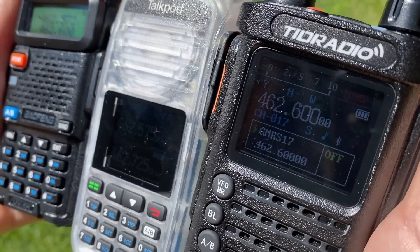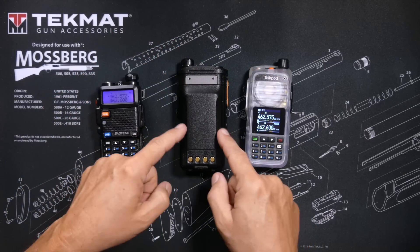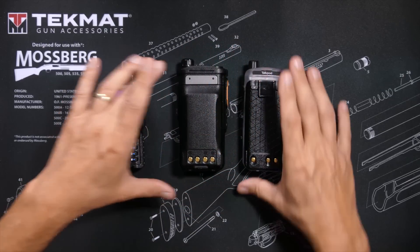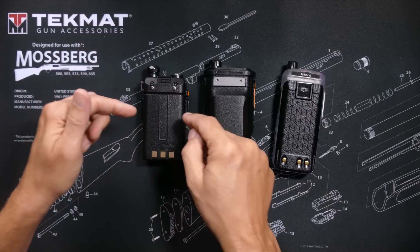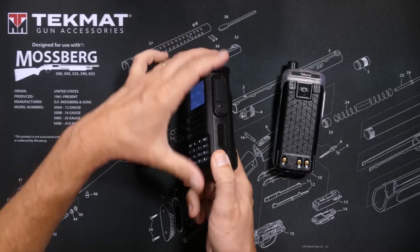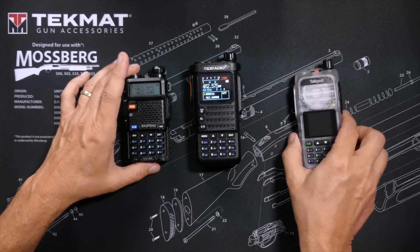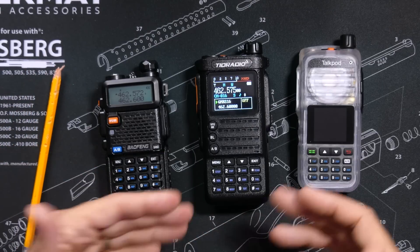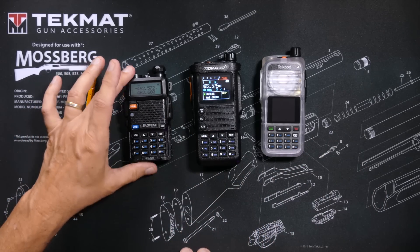The TID Radio H8 comes with a 2,500 mAh battery. The TalkPod A36 Plus comes with a 1,500 mAh battery. And the Bufwang UV5R comes with an 1,800 mAh battery. However, it has been my experience that the Bufwang UV5R battery lasts much longer than either of the other two, either because it is engineered to higher standards, or maybe just because it is doing less and has a smaller, more efficient screen.